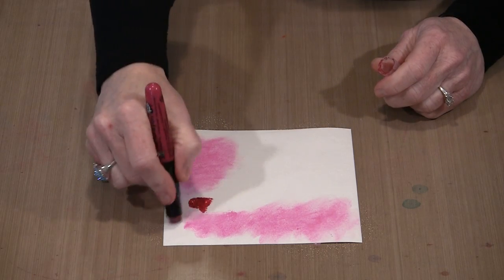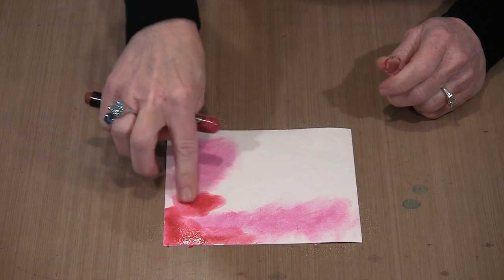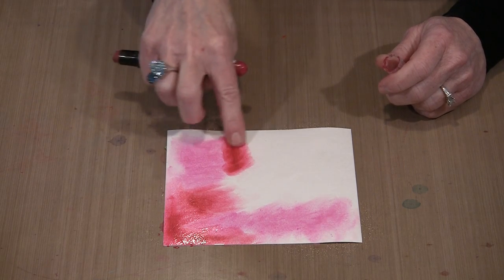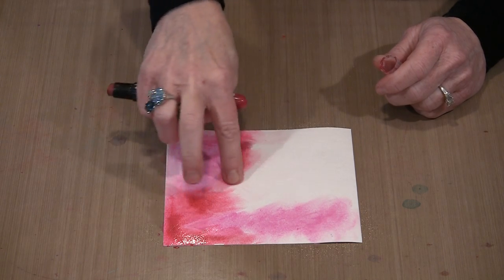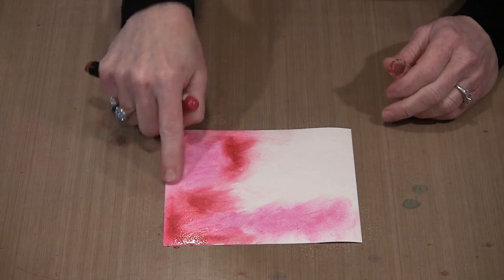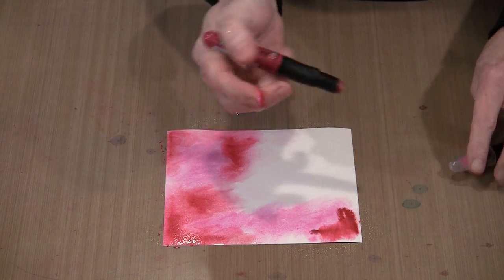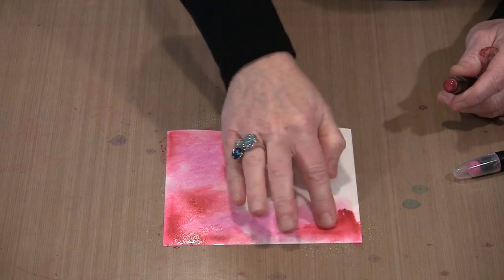This one is one of the colors that tends to grab a little bit more — knowing that is half the battle, and then you know how to work with it. If this starts to not move as well as I want, I can come back and add a little bit more water to the paper and get it to slide around a little bit better. I'm actually liking this combination. This color is rose pink, and this one is pomegranate — a really nice combination, these two.